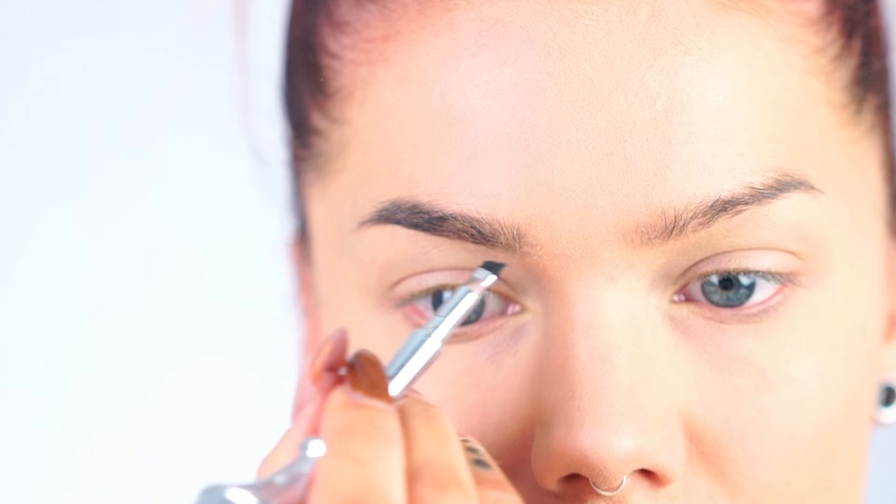Now let's do the brows. I'm using the Kabrow from Benefit in number six, and I think I'm gonna use the brush that comes with it because it's really good. Then I'm going to the Benefit Gimme Brow — the new one, it's awesome — and this is in shade five.